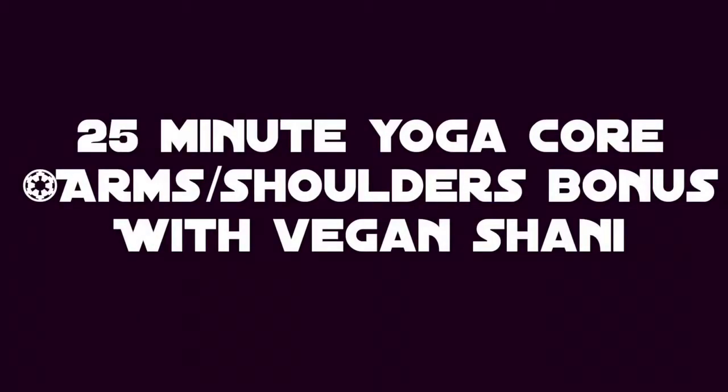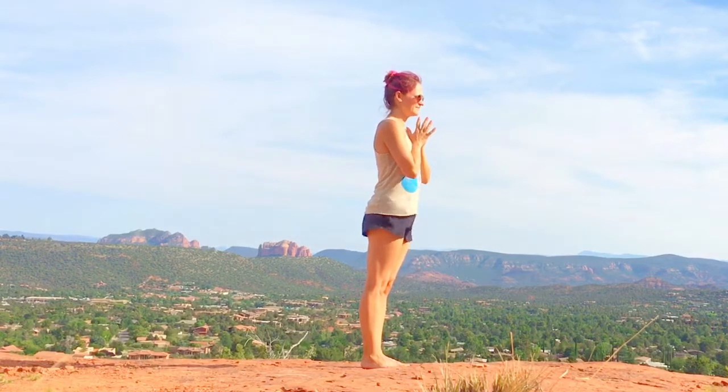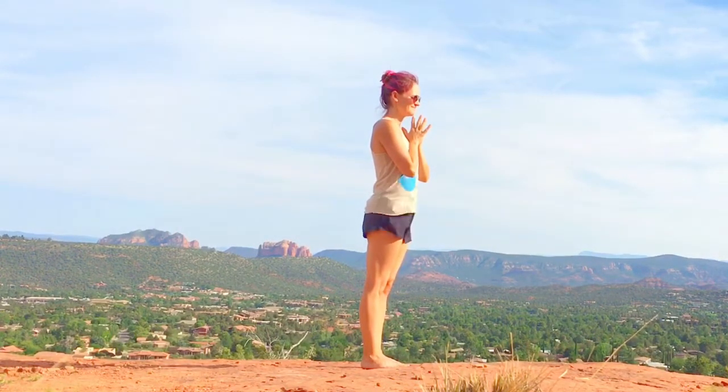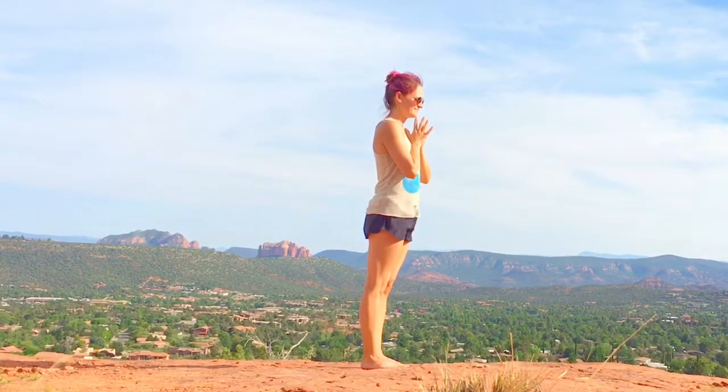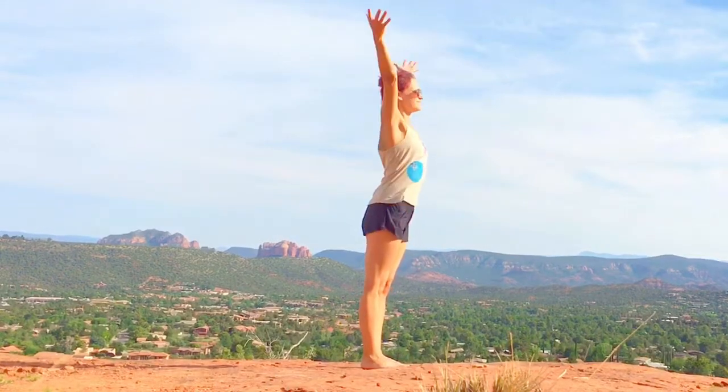Namaste friends. This practice is going to concentrate on our core, our arms, and our shoulders. I'm in beautiful Sedona on top of a mountain. You don't need any fancy clothes or even a fancy mat to do yoga. Start your breathing and set an intention for your practice today. Let's get it guys.